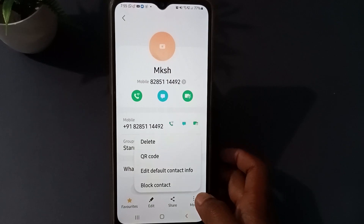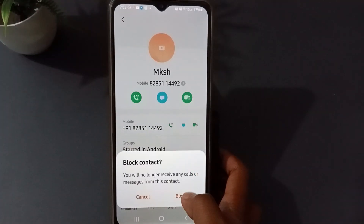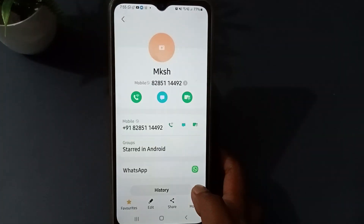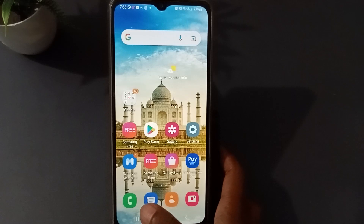Press that option and you can see 'Block Contact' here. You just need to press 'Block Contact' and then press block to confirm. The number has been blocked — it is done. You can block it like this.